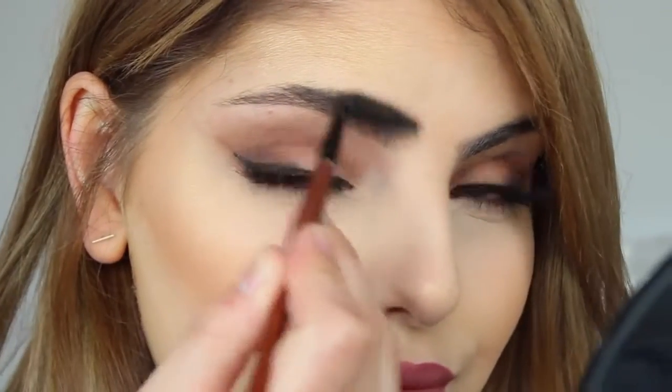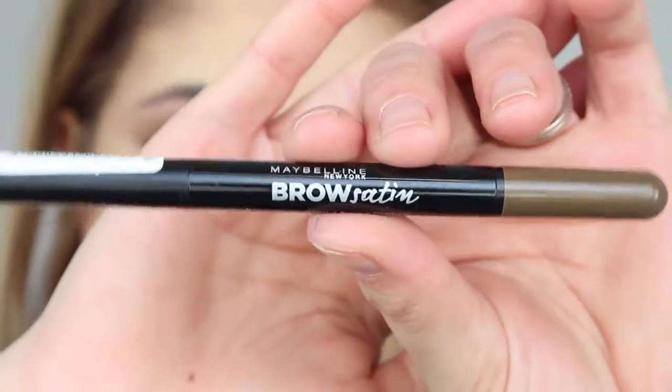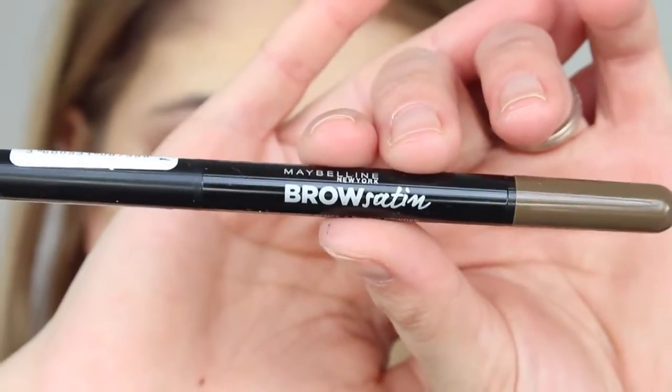The first thing you want to do is grab a spoolie and brush your eyebrow hairs into place. If they're a bit long, feel free to trim them, but yeah, you just want to brush them into place.